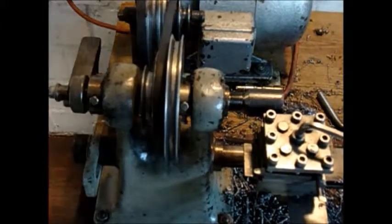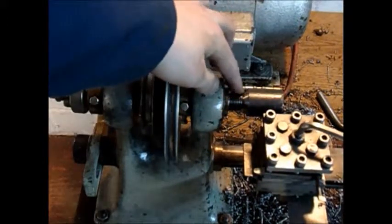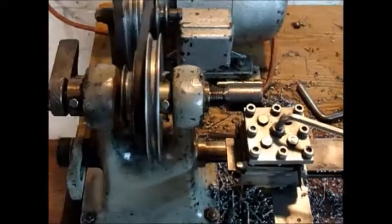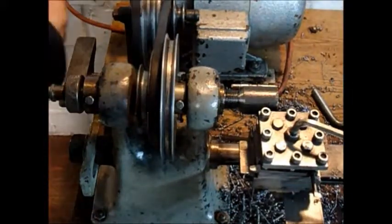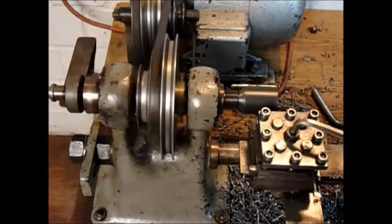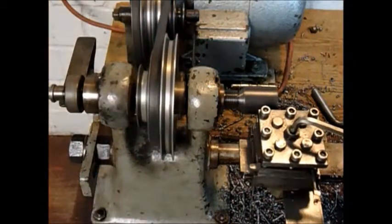I just threw this together. Here's the part with the taper, and on the other end there's a screw and a washer, and it seems to work quite fine. Now we're going to turn this down.